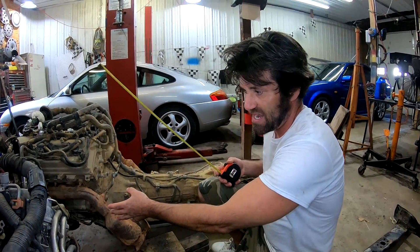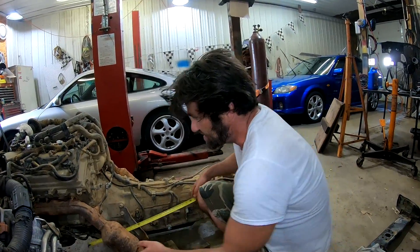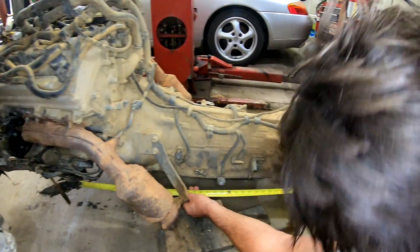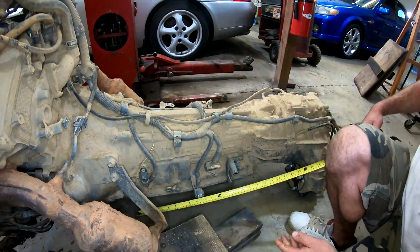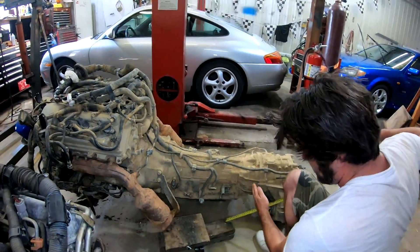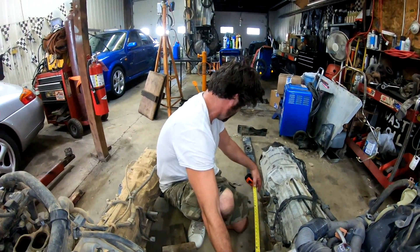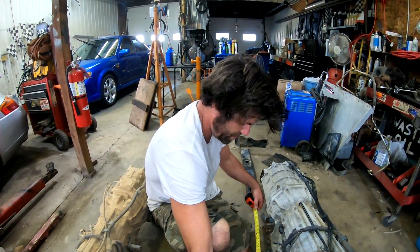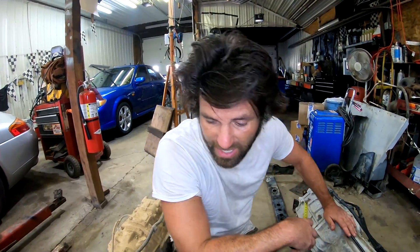I'm going to measure from the engine mounts back to the transmission cross member mount to see what the difference is there. That's about 34 inches from the front mount to the trans mount on the Tacoma. And the Tundra is about 42 to 43 inches. It's probably not going to line up perfectly, but with a little modification we can always make that work. So I'm not sweating over that one too much.